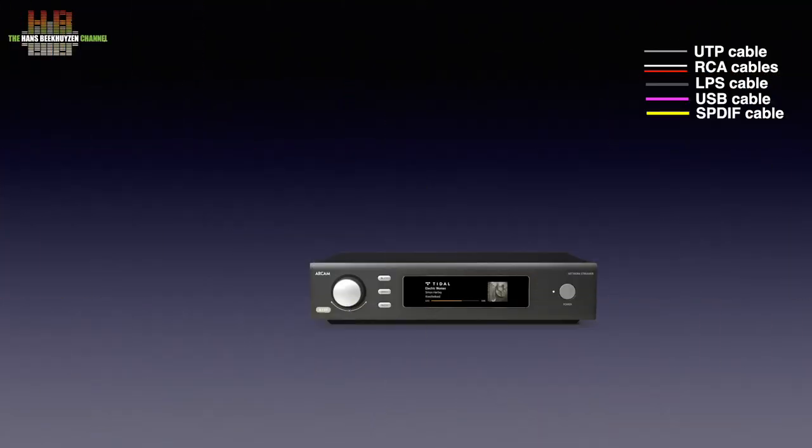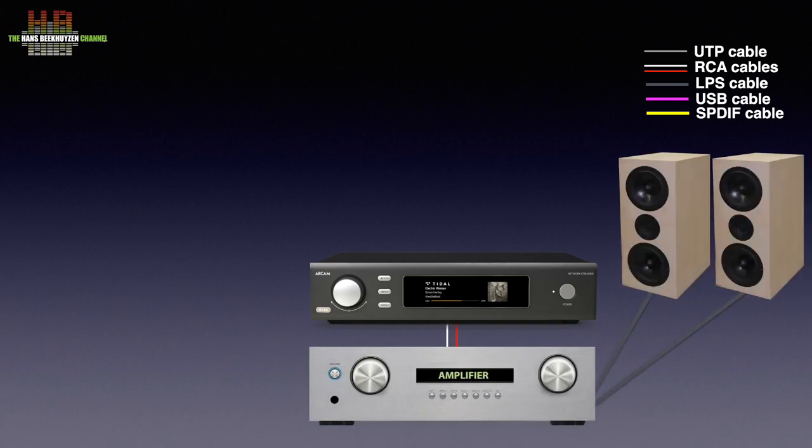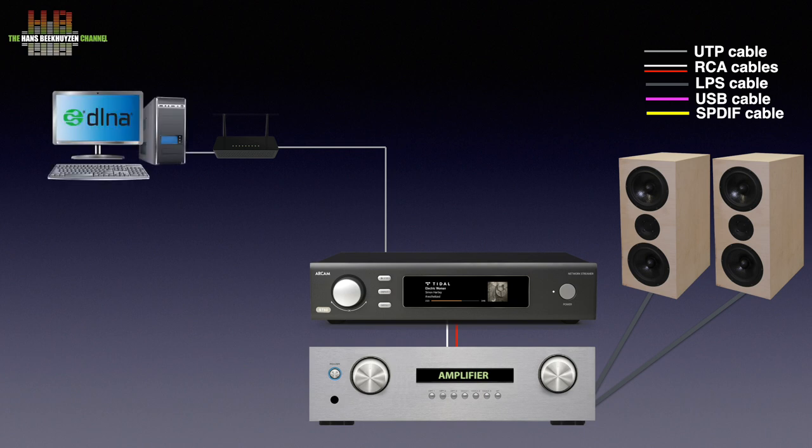It needs to be connected to your amplifier, which in turn is connected to your loudspeakers or headphones. It also needs to be connected to your home network over either a network cable or WiFi, so it has access to streaming services and internet radio. If you have music stored on your computer or NAS, it needs to have a DNLA or UPnP AV server program running and needs to be connected to your home network.